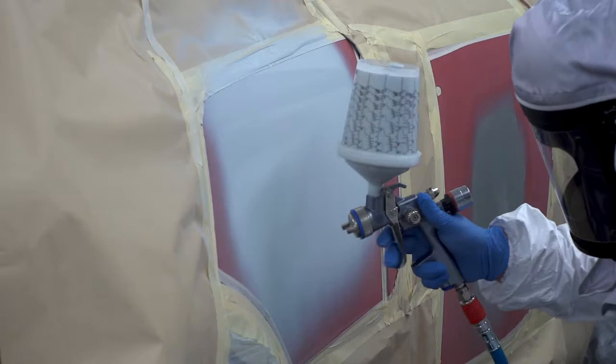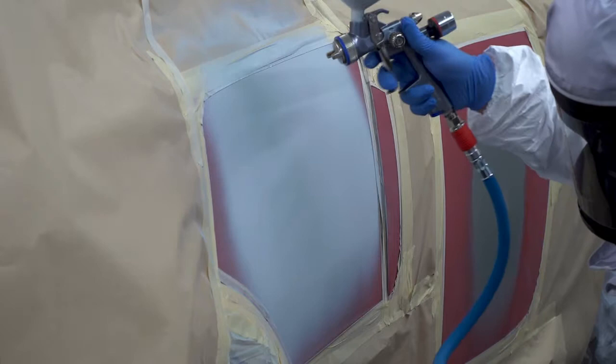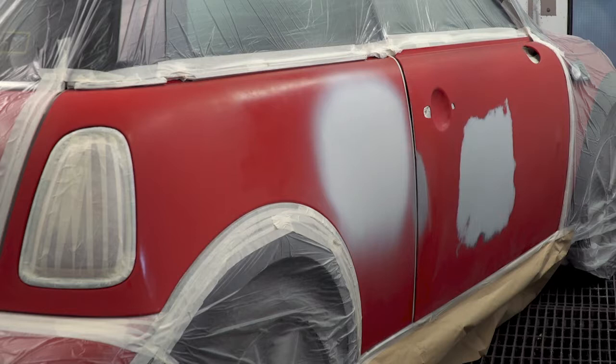Once the primer is touch dry, apply a 75% full coat of HP Multi-Grey Fast Primer, followed by a second 75% full coat as a wet-on-wet process. The applied primer now needs to be flashed off until it becomes matte in appearance.